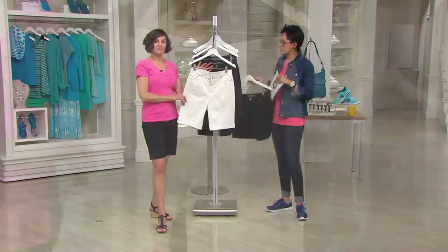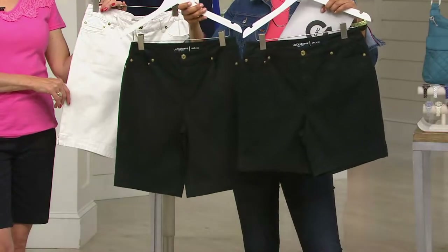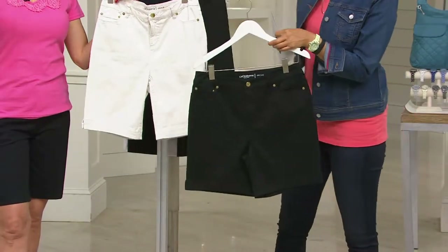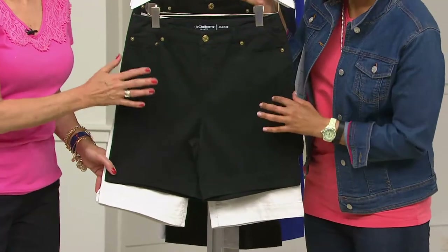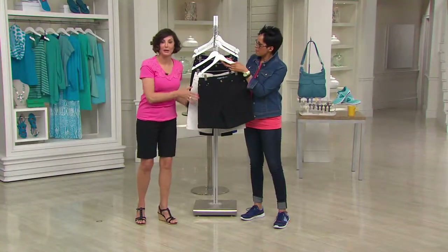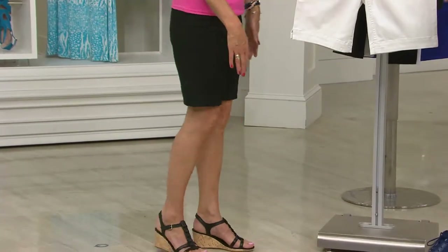Not only do we have a 10-inch walking short, but we also have a 7-inch walking short. That's a great option if you're somebody who is comfortable wearing the shorter short. I really don't feel the 7-inch is too short. I like a little coverage on my leg, so I prefer the 10-inch. On me, with long legs, it comes just above my knee.